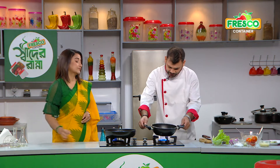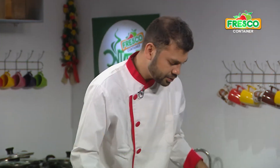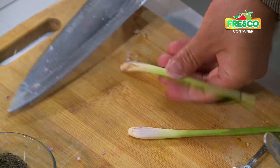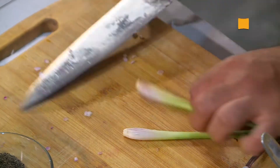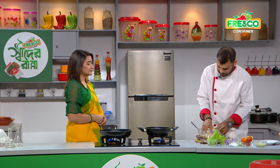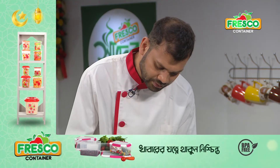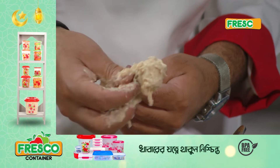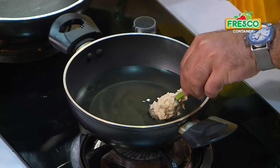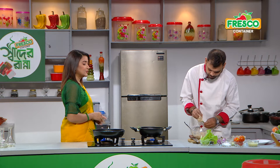I will give it a medium heat and put it in the heat. I will crush the lemongrass. Here we have the oil — to slow cook.